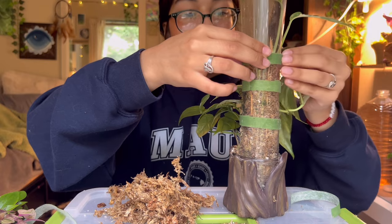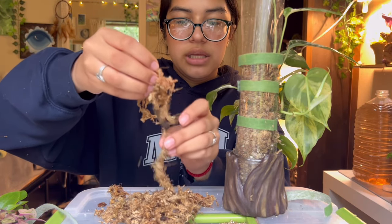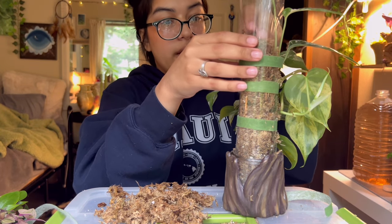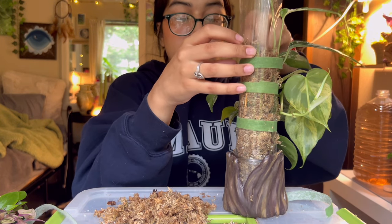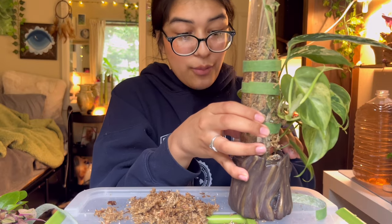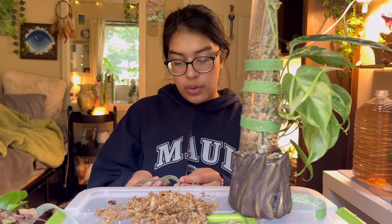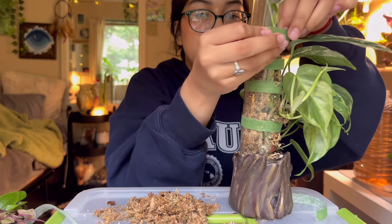I worked at a science lab in husbandry — washing and cleaning animal cages. Those cages were heavy and it was a really labor-intensive job. I remember one time I literally laid down in front of my heater because it was winter and I'd get home freezing and exhausted. I even fell asleep in front of it once. I just didn't have the mental capacity for plants — I don't even know how I managed to have plants during that time.